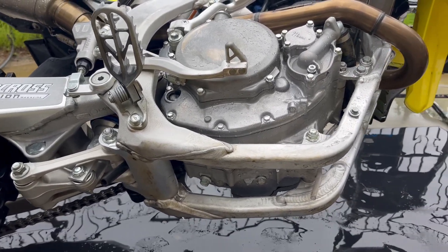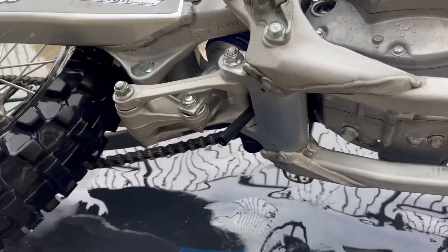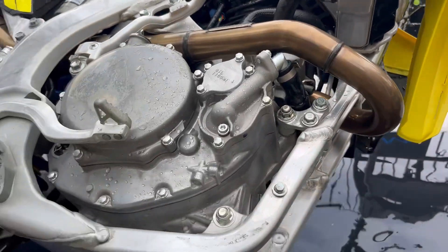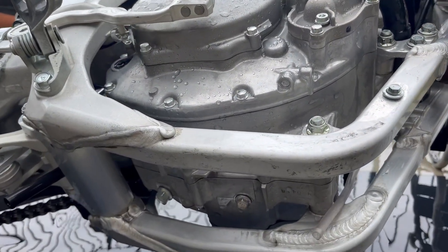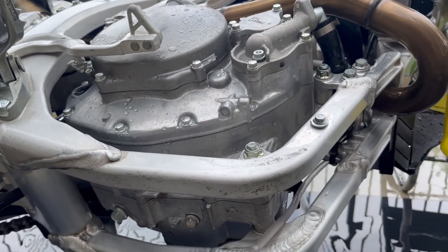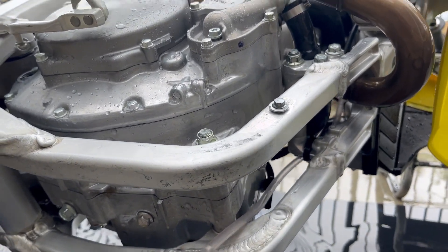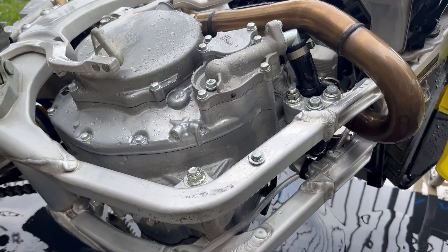I'm just going to get some soap on this. I use Mr. Clean and green Scotch-Brite pads that you can get pretty much anywhere — give it a good scrub and spray it off, then get it back upright. If you guys want, you can also get Maxima chain cleaner, spray it on your engine after getting it wet first, let it sit for a bit, and it takes off the oil, grime, and buildup and makes the metal pretty shiny. I ran out of it so I couldn't use it here.